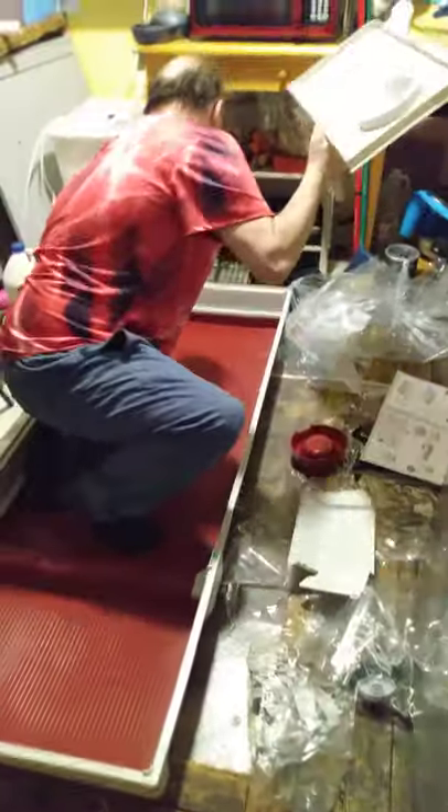There you go — guinea pig cage. We love our pigs.